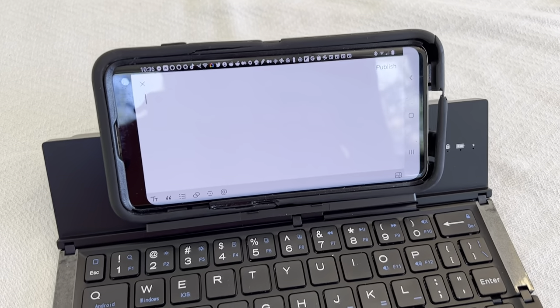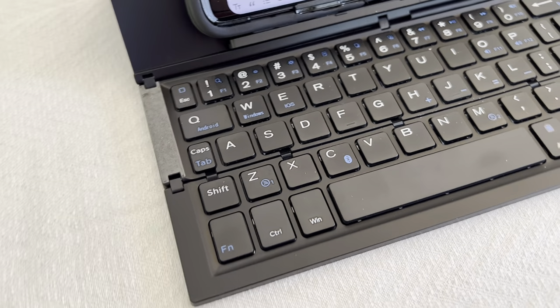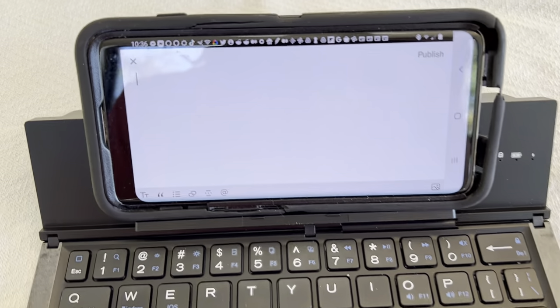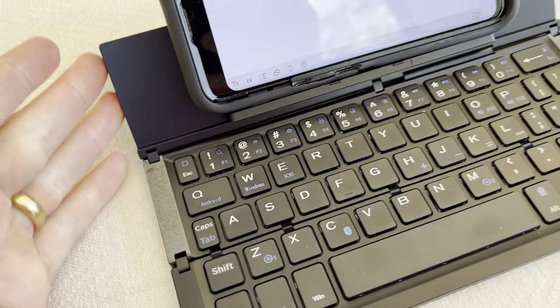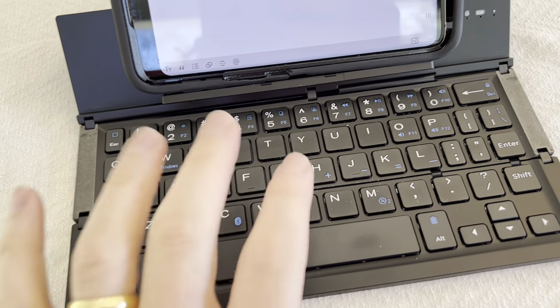I'm Tom from DIY Life Tech, and this is a look at the Gaius Portable Bluetooth Keyboard. This is a really cool keyboard that you can use and pair with your phone or your tablet, and it allows you to take this keyboard with you to a coffee shop or if you're traveling and type on a nearly full-size keyboard.